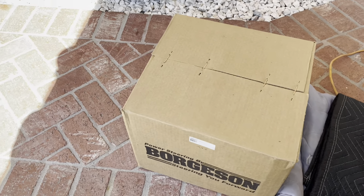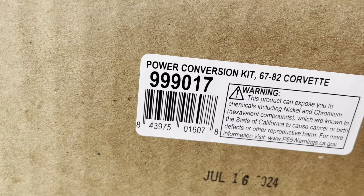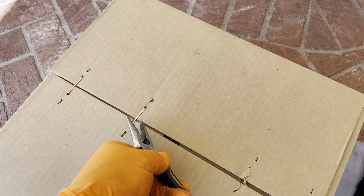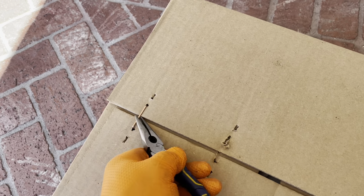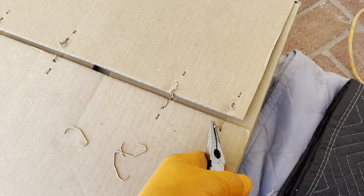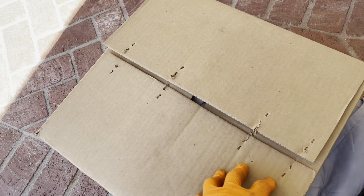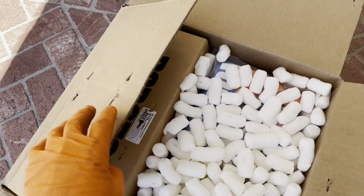Might as well start at the very beginning. This is a power conversion kit for a 68-82 Corvette, number 999-017. This is for a manual, original manual car, which is what mine is. As of the making of this video, it costs about $940-something. I got this from Summit, and because I spent over a certain amount, I got free shipping. Summit is pretty awesome — I got this thing in two days, and it's heavy, so free shipping on this is incredible. Highly recommended.